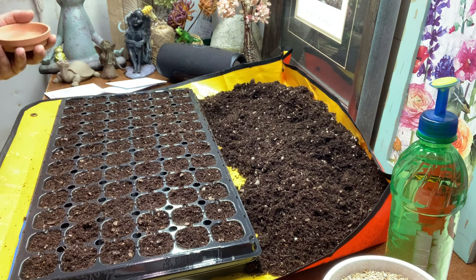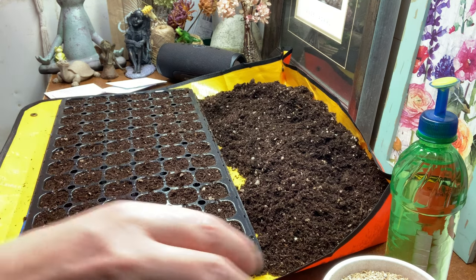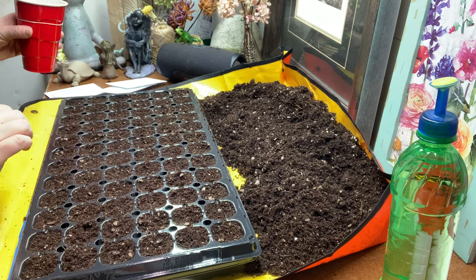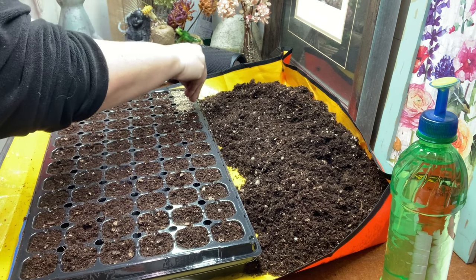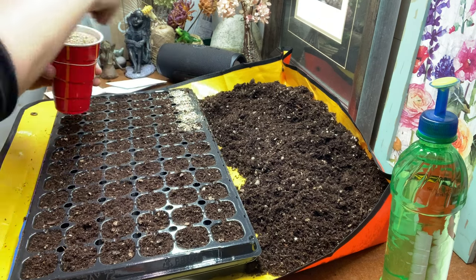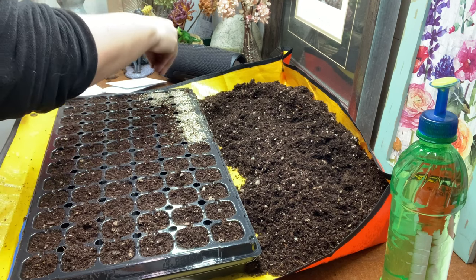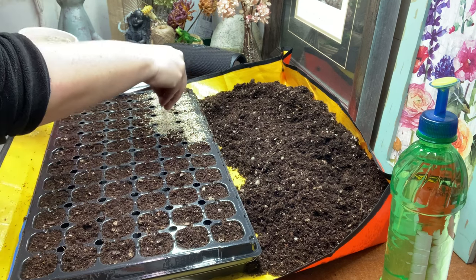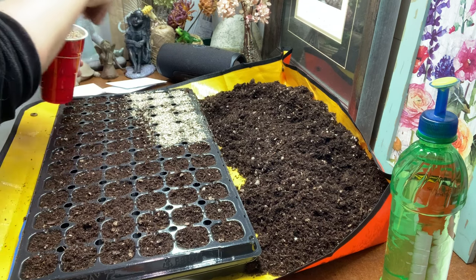I'm going to leave these few extra seeds alone, put them back in the vial, and maybe save them for next year. Then I use vermiculite — I use it for everything, but for this it'll work out perfectly because it helps keep that moisture in. This tray is going on a heat mat, and heat mats can suck the moisture out really quickly. The last thing you want is for seeds to dry out, because that stops the whole germination process. I'll also have a humidity dome on top, but I'll be checking every day since the shallow cells won't take much to dry out.